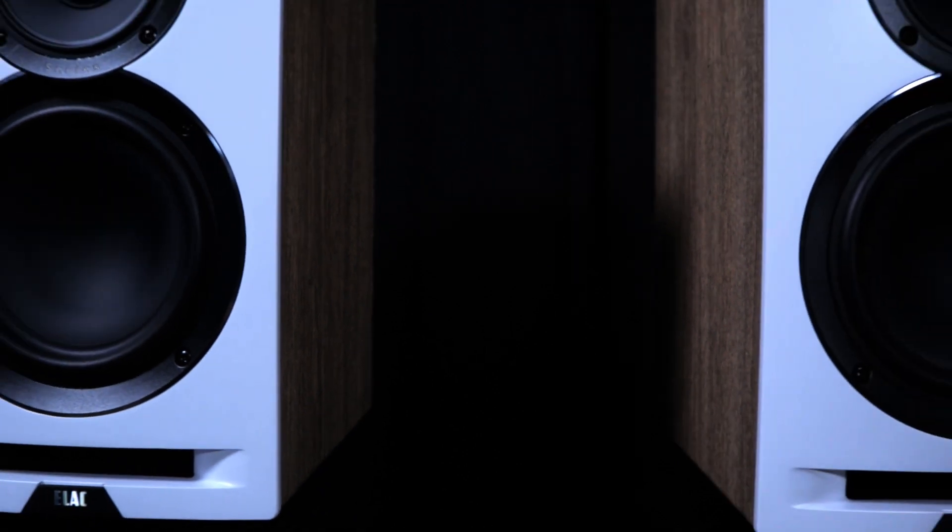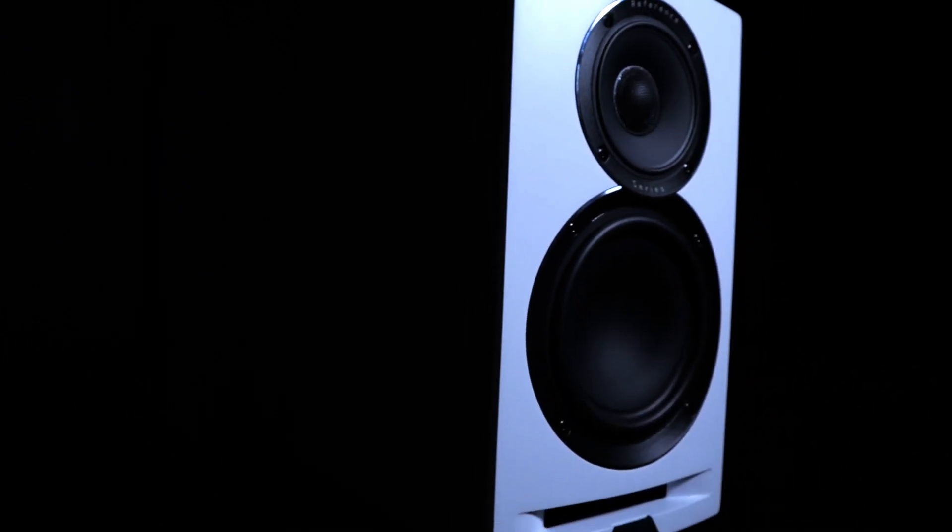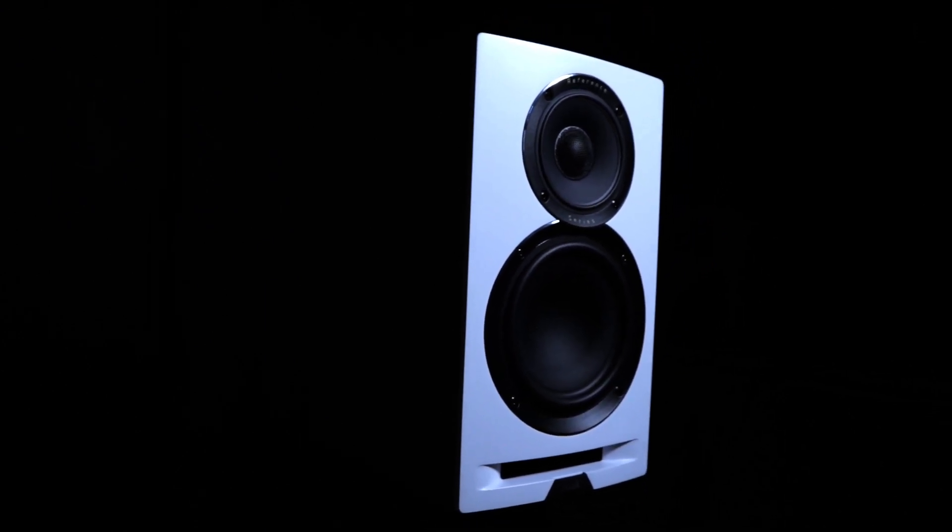Fast forward to today — let me introduce the ELAC Unify Reference Series Bookshelf Speaker. On paper the specs are good, but the question is how do they perform? Let's find out.